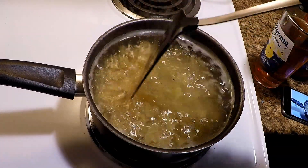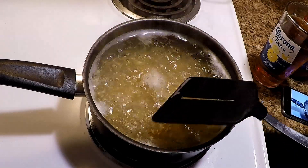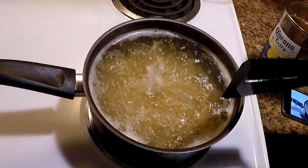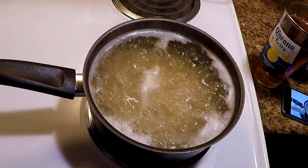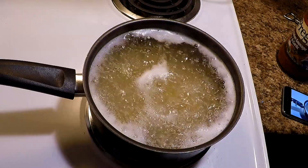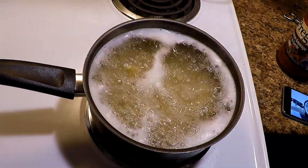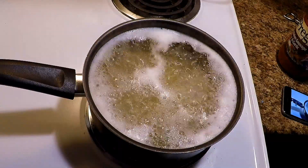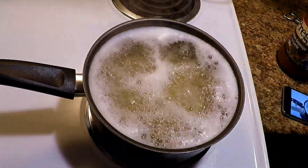We'll let that boil up. I'm gonna drain it and then cook some meat. I should be doing all this at once — boiling and cooking the meat on another burner — but I ain't got the setup done right and I'm lazy. We'll let that boil up and when we come back we'll cook the meat.